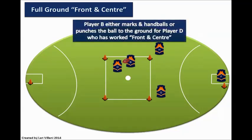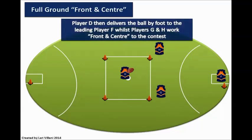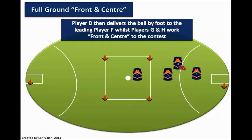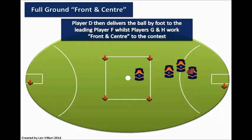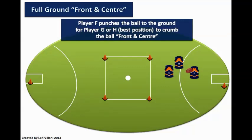Player B either takes the mark and handballs or punches the ball to the ground for player D, who has worked front and centre. Player D then delivers the ball by foot to the leading player F, whilst players G and H work front and centre to the next contest. Player F punches the ball to the ground for player G or H to crumb the ball front and centre.